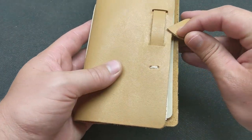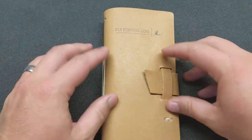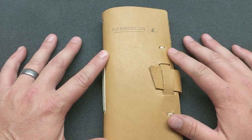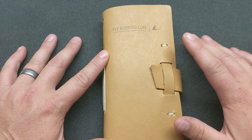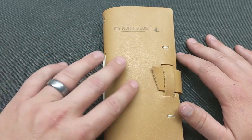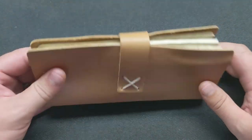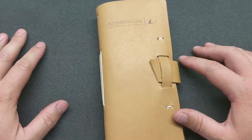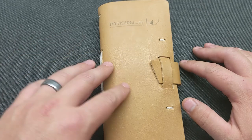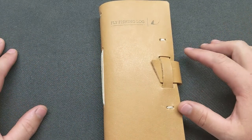There are quite a few pages in here, so this should last a while. Whether you're a new fisherman or a seasoned one, this is something that would improve your fishing game. The coolest thing is it looks durable enough that I'll be able to hand this down to my kids, and they can see what I was fishing 30 or 40 years ago and maybe have some similar luck with it.